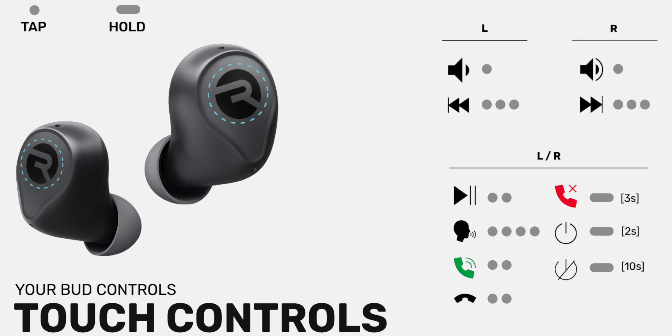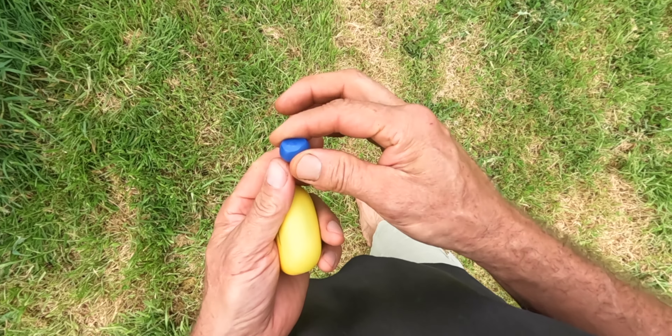They're touch control as well, so you can touch them — there's a bunch of different features. You can turn the volume up and down and answer phone calls with them. They're pretty amazing, and the gel tips are very comfortable. Another really great feature I like is the awareness mode, so you can touch them and it just drops the volume a little bit so you can hear if someone's talking to you.